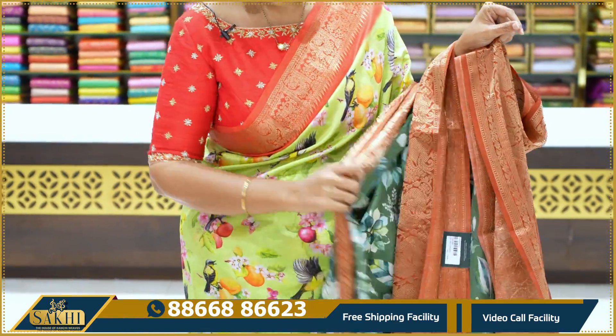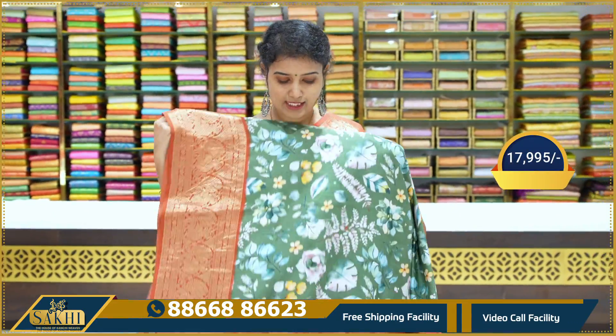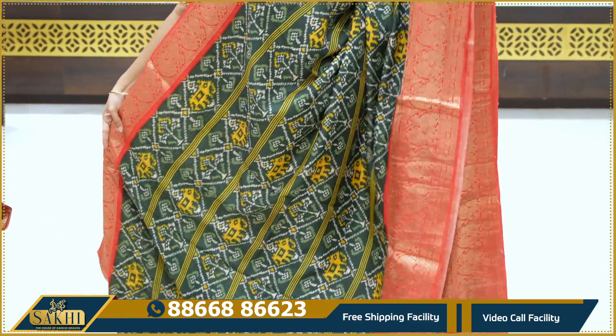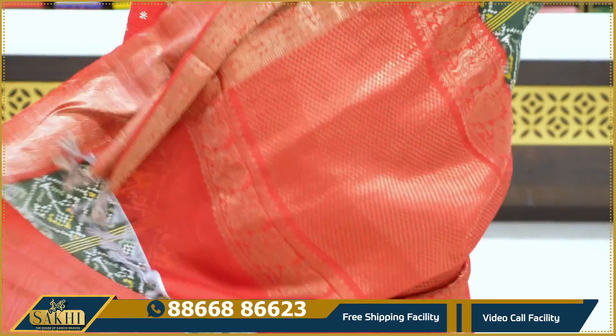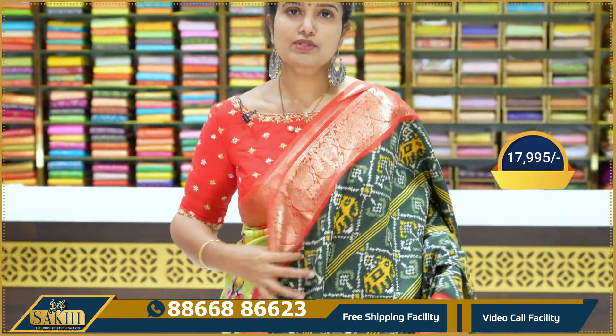Contrast blouse with booties, $17,995. Dark green with red color combination. Lots of design and feel — pine with peacocks, flowers with peacocks. Geometrical blouse with Zari booties, contrast blouse. $17,995.